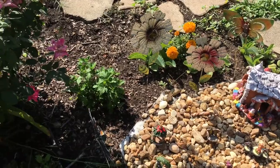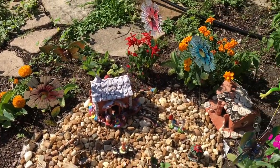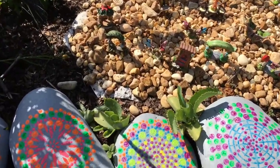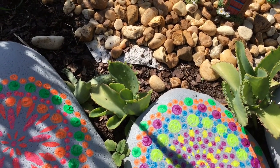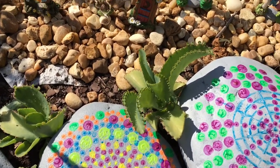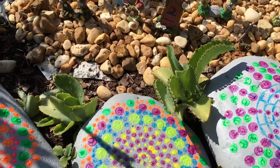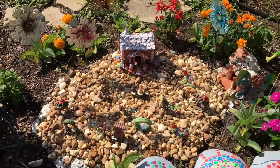Some of the classes have planted flowers around the garden. All the colorful flowers came from a kindergarten class. These flowers I call the 'mother of thousands' — they came from a third through fifth grade special education class, and they are doing amazing. They planted them when they were about two inches tall, and now they're about six inches tall. This is a zone nine garden.